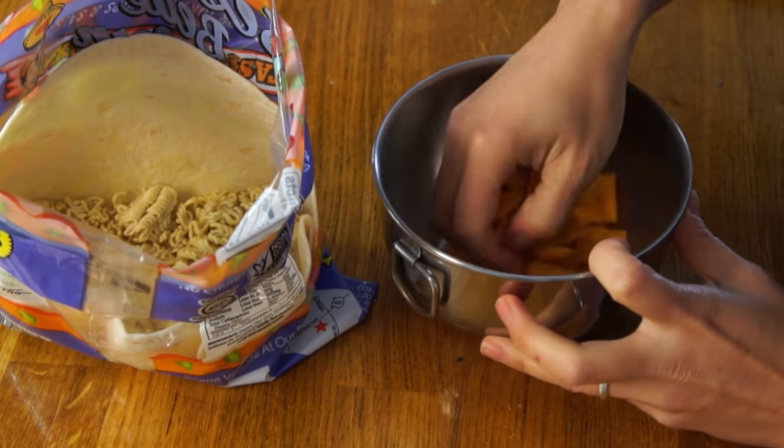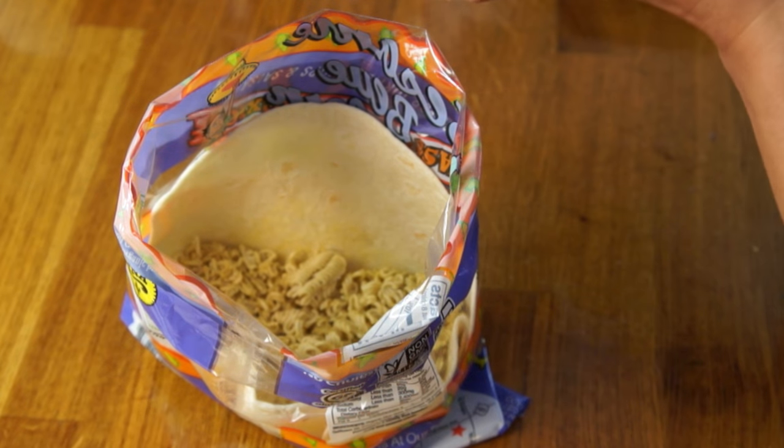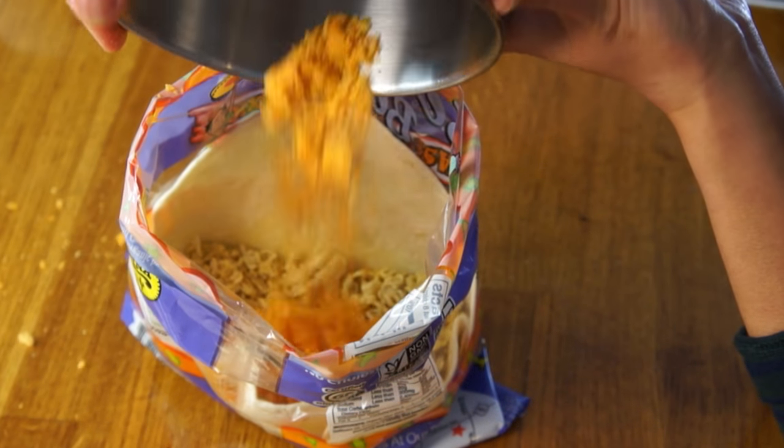Next, we're going to add a half a cup of Cheez-Its. I'm going to crush them up first — it doesn't say so, but it seems like it would be a better idea. Add the crushed Cheez-Its to our ramen. Next, we're going to add a half a cup of refried beans.